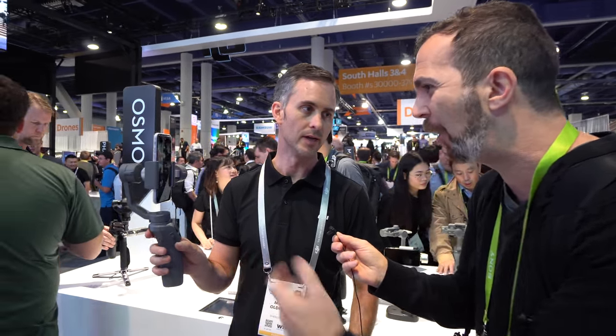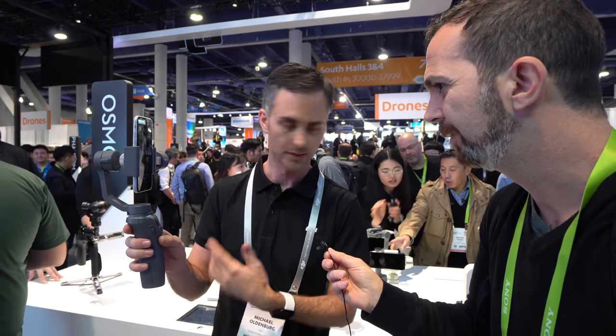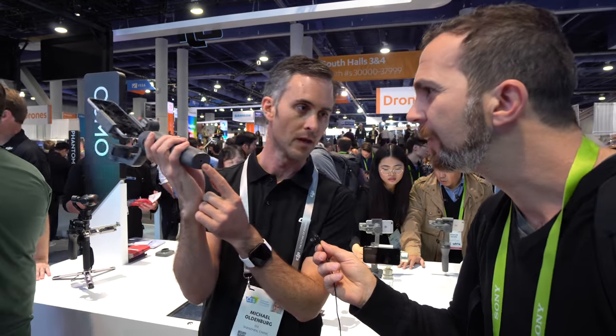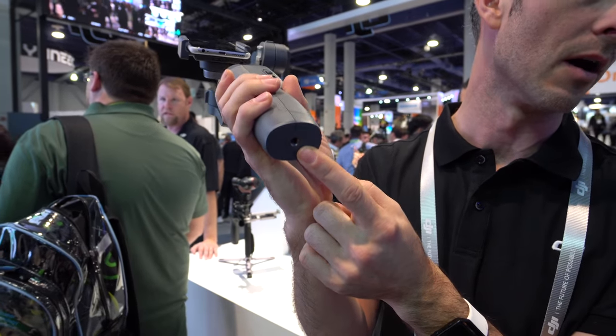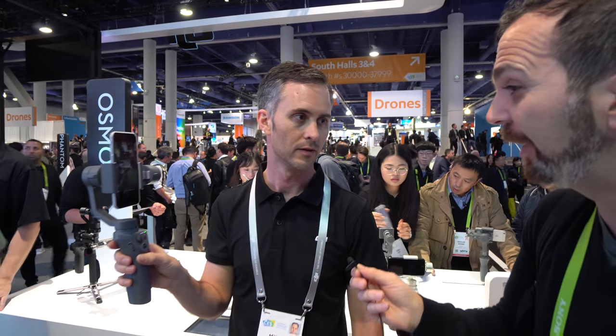It looks and feels a lot lighter — it actually weighs less than the original Osmo Mobile. Because it now has a permanent battery, the bottom features a quarter-inch standardized accessory mount, so all your favorite camera gear is compatible with the Osmo Mobile 2 as well.